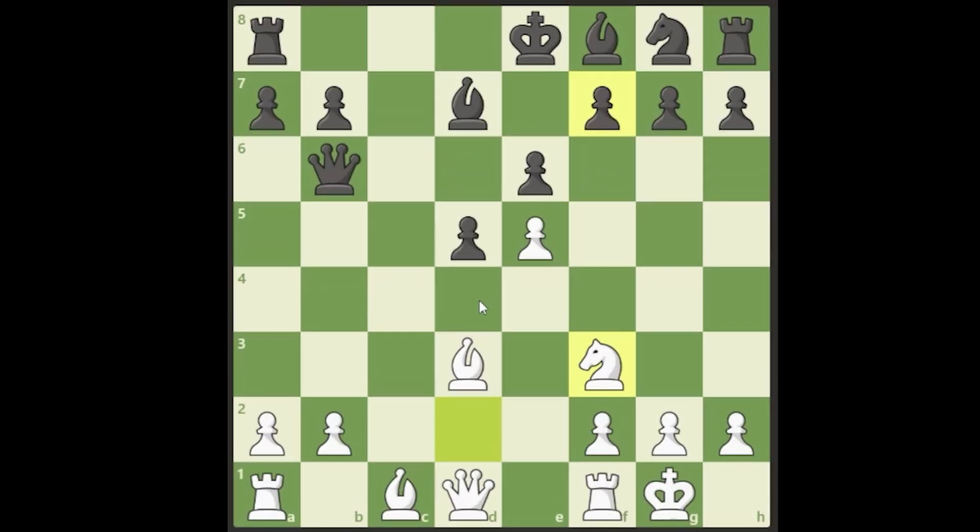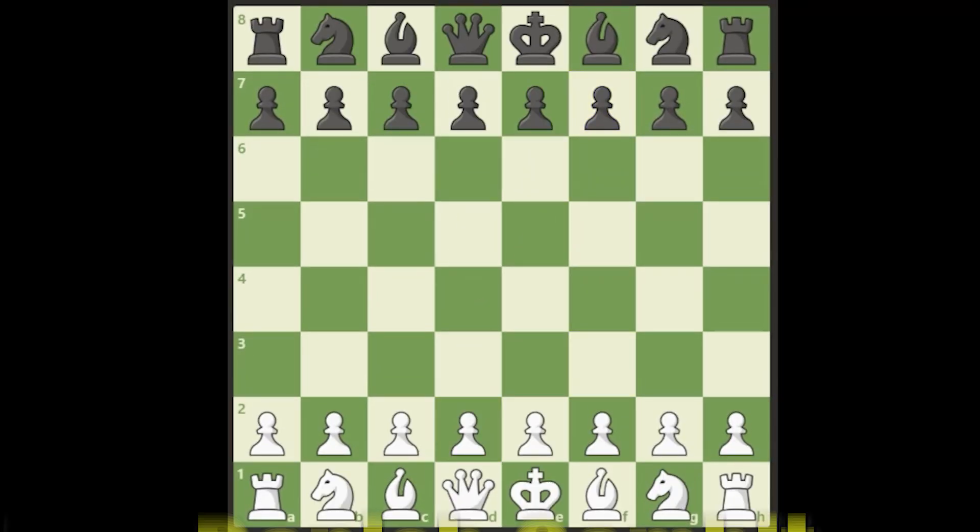Let's go over the Danish Gambit. The Danish Gambit is very good at the beginner level. It goes e4, e5, we strike in the center with d4, they take, and normally you'd take back — but we're actually going to gambit this pawn and play c3. They're going to take this. There are two versions of the Danish Gambit: the first, more calm version is where we simply recapture with the knight, and for the cost of a pawn we're up in development. The position is roughly equal.